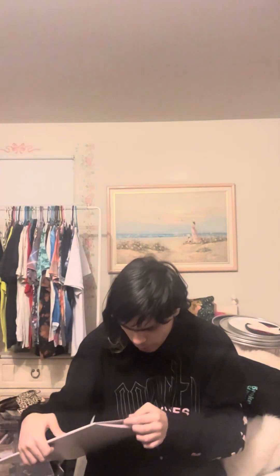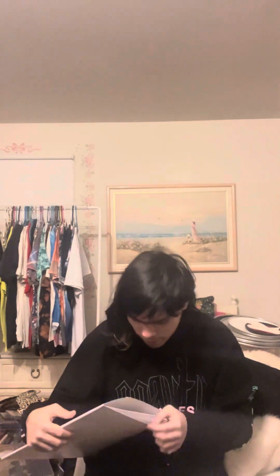First up, we have the sleeve right here, which has unfortunately been a bit damaged. There's a bit of a tear over here. Probably still fine — I'll put some tape on there.